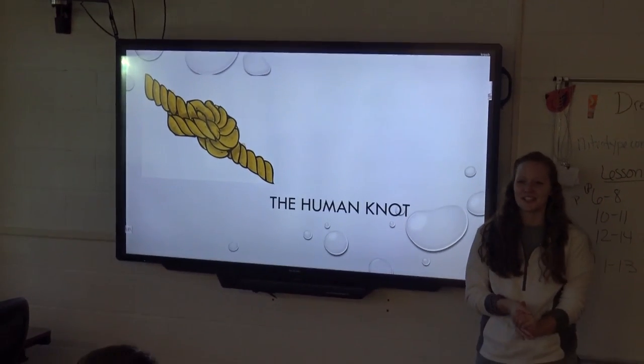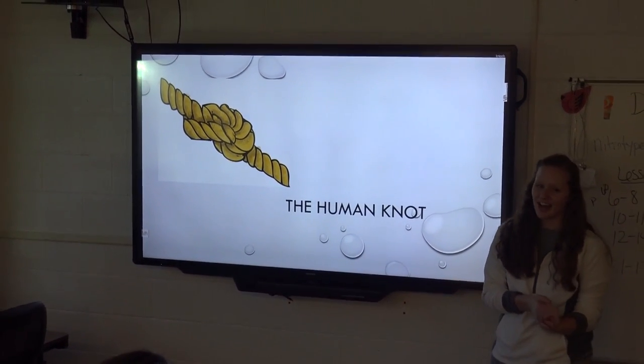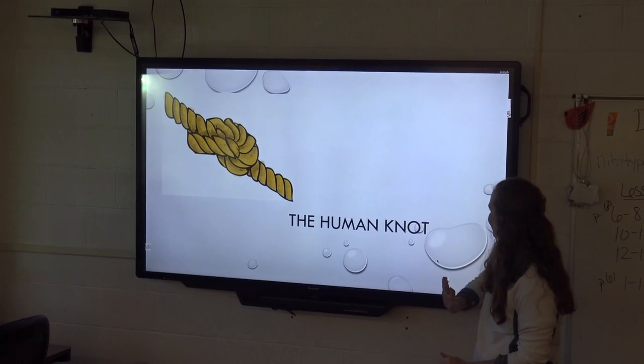The activity we're going to do as an icebreaker is the Human Knot, and I'll explain a little bit what it is.